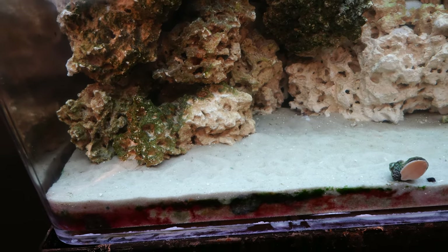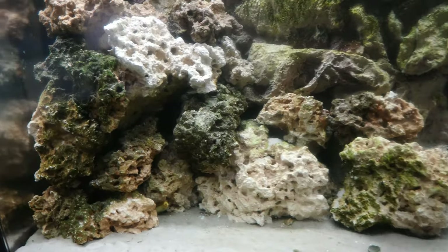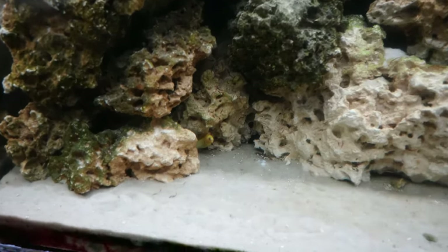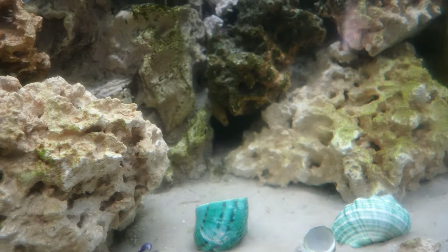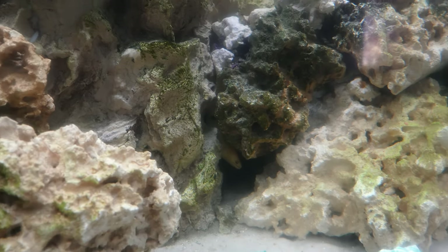Alright guys, so this is it for this video. We have one eel right in front of my finger settling into that area, and the other one back there — it's a little bit hard to see, but I think they're doing well.